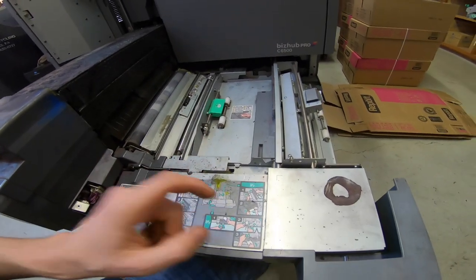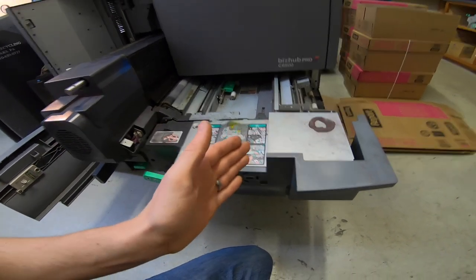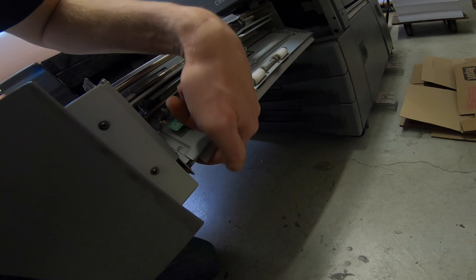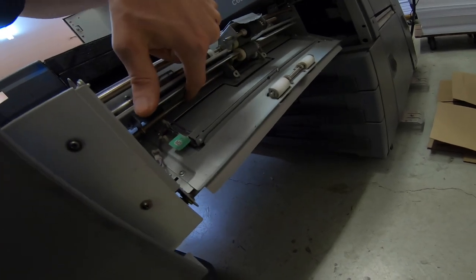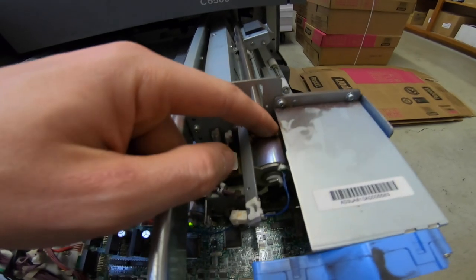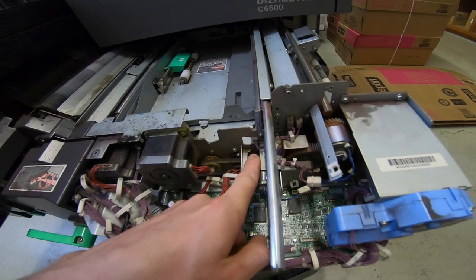Let's see if I changed that before, and if not, hopefully one of the clutches we have around here will fit in there and solve the problem. But that doesn't make entire sense because the bypass runs fine. So if it is a bad clutch, I would suspect this one — because this is where paper comes up from the three bottom trays, and any clutch from here back should be fine. This is the clutch for the bypass which should be fine, and this would probably be the MC5 that should potentially be replaced.